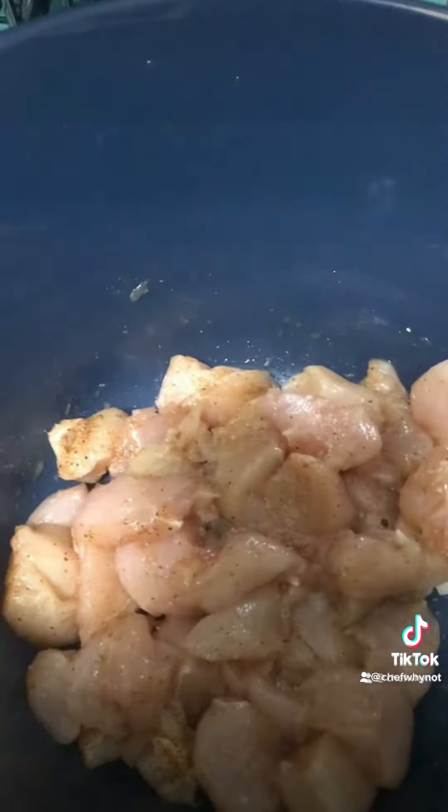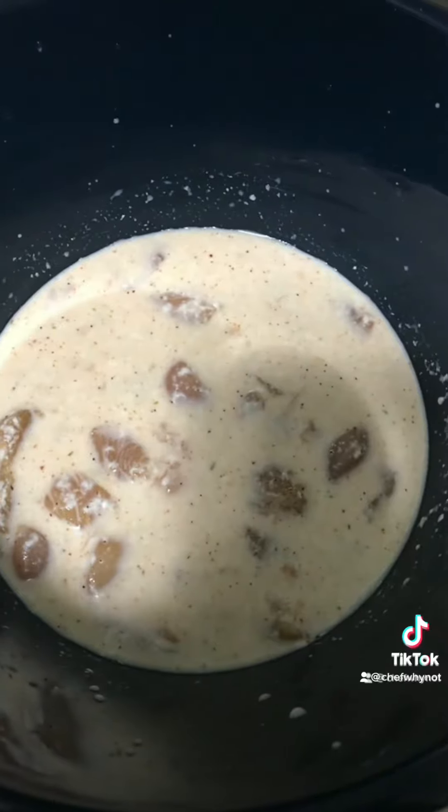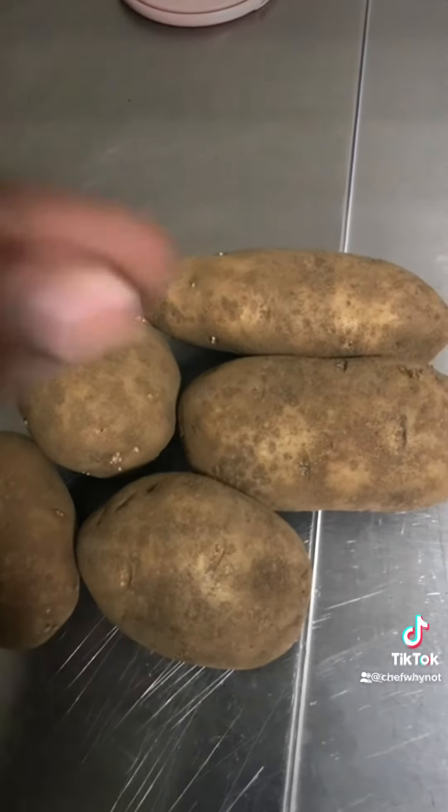Get that mixed up and add some buttermilk. Let that set for about 20 minutes. Then get you some potatoes.